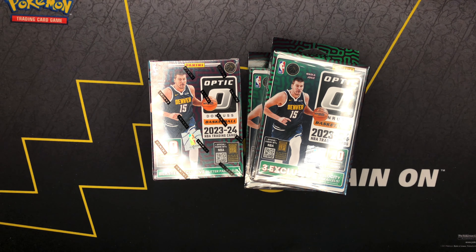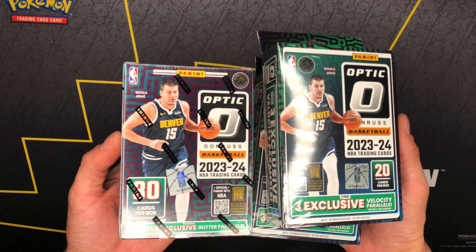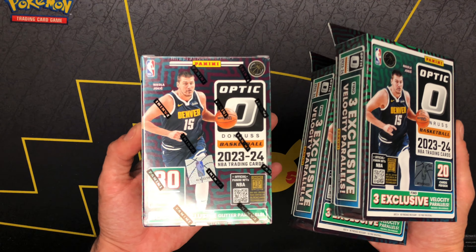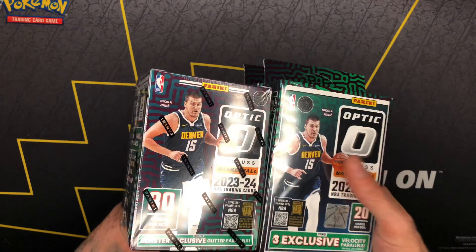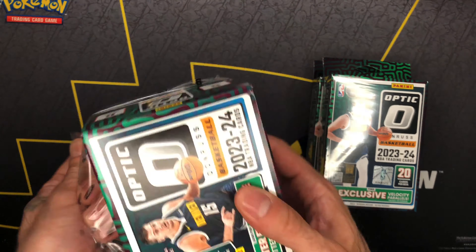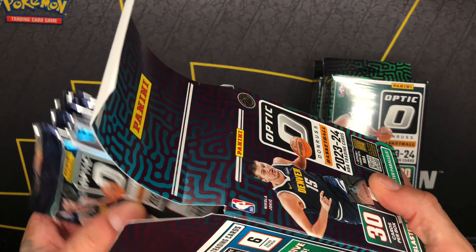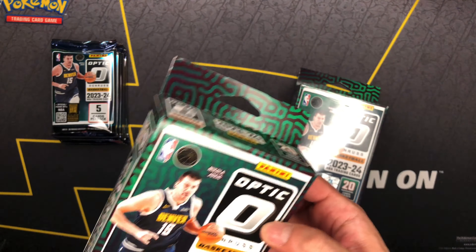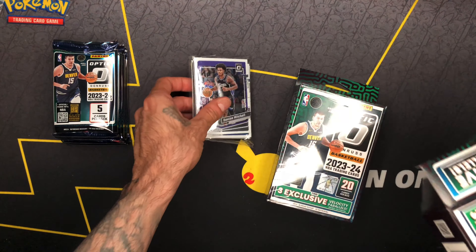Welcome back, my name is Just Another Collector. Today we are cracking and opening some Donruss Optic to see if at 40 bucks you're better off cracking some hanger boxes or a blaster box. Enough of the chitchat — for science! There are six packs in here, so I'm gonna rip like half and half and just do a quick rip. We'll keep this video nice and short.